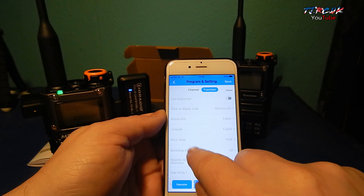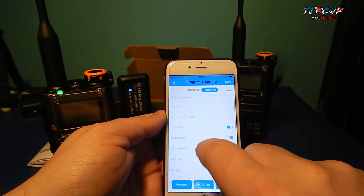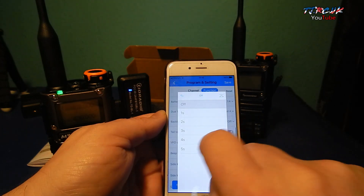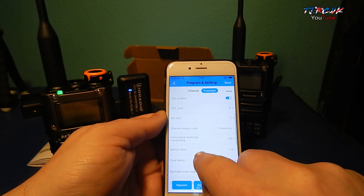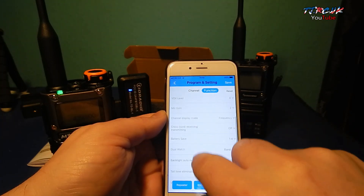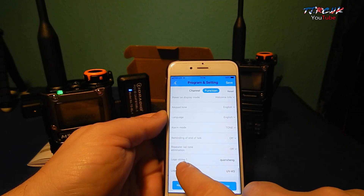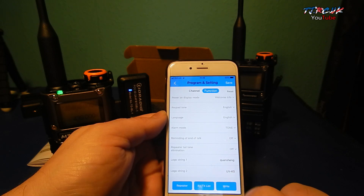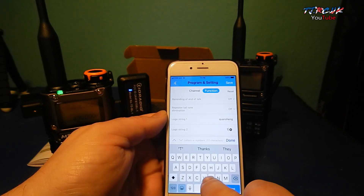Let's have a look at what I found were the most annoying things. It turned off the backlight, so I put that to five seconds. And it put on the screen lock as well. The keypad lock is off there. Just check the settings through and make sure they're okay with you. I did like the logo string but you can change the welcome screen.